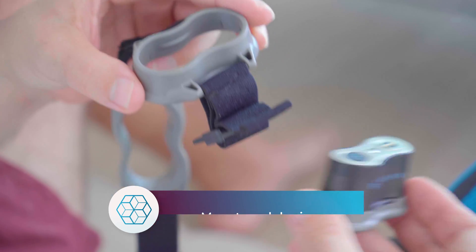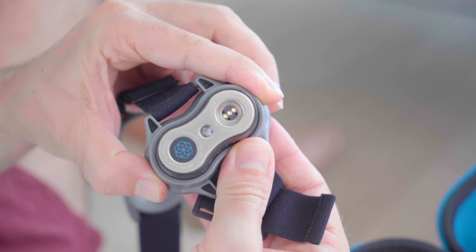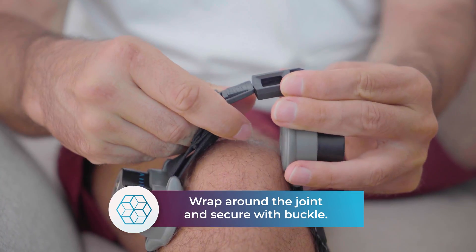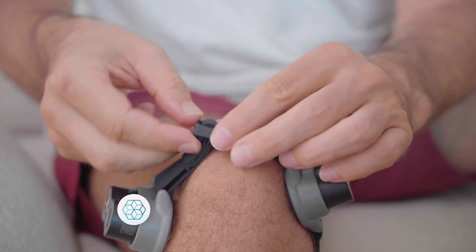You should hear a click when the module is locked into place. Bring the strap around the affected joint, secure the buckle and adjust the strap to fit.